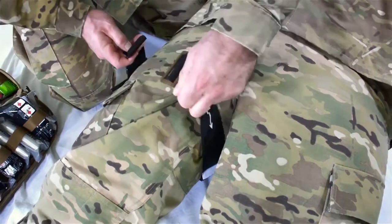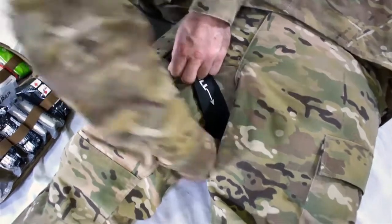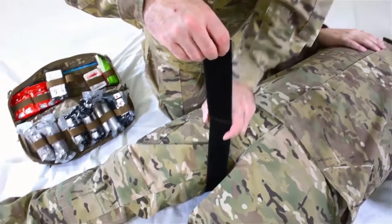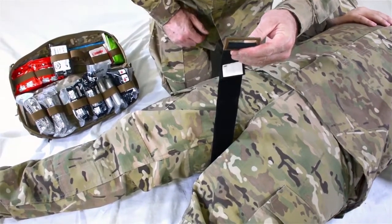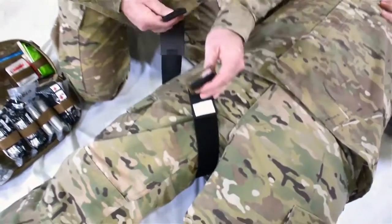If the TMT does not fit around the extremity, pull the time tab until the tail is separated from the velcro, then adjust the buckle to achieve the required length. The TMT preset circumference fits the 5th to 95th percentile for lower extremities. Use a sawing motion to put the device in the high and tight position.